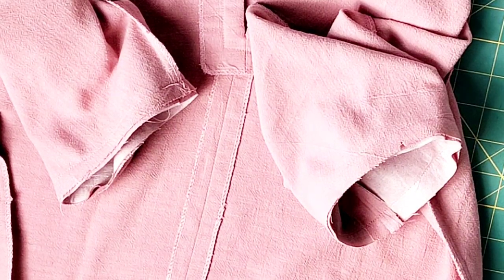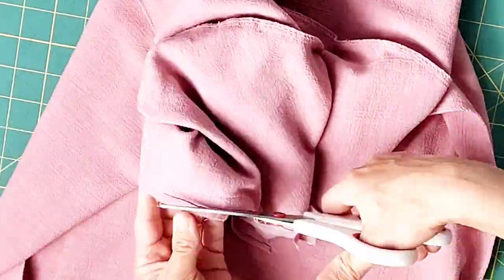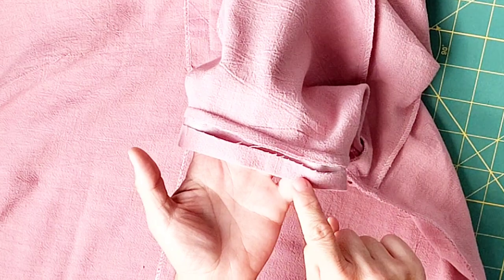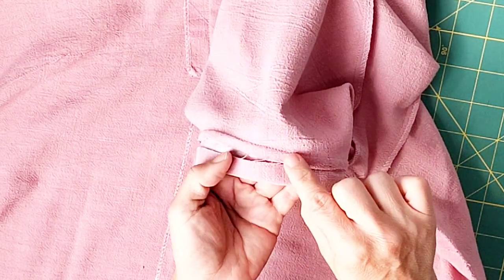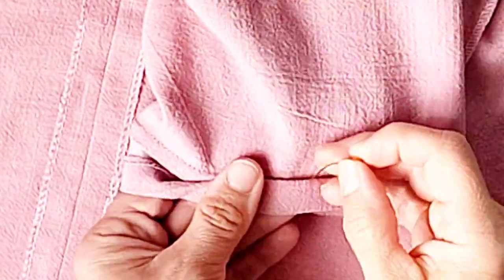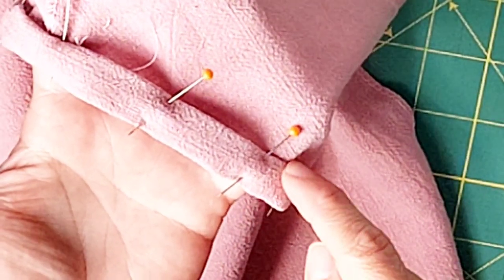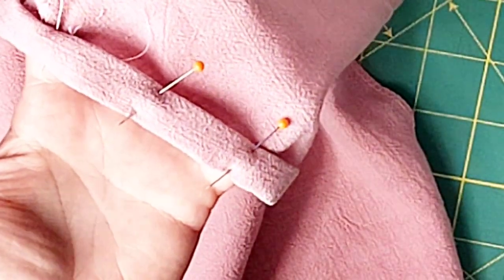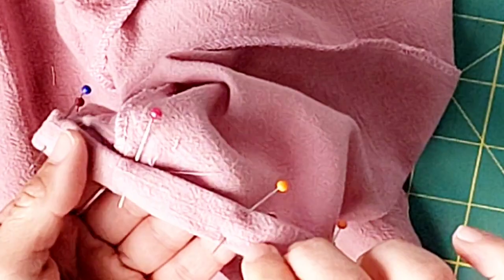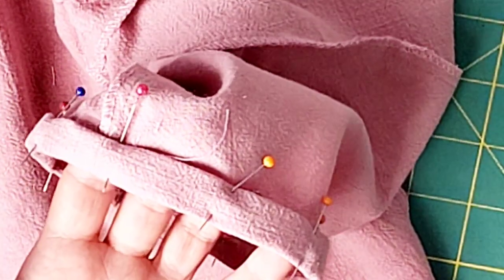Trim those seams by about half. With the seam allowance pressed down toward the sleeve band, take your folded pressed end of your sleeve band and fold it upward just over that stitching line and pin in place all the way around. The instructions say to slip stitch the sleeve band to the sleeve all the way around, but I'm going to stitch in the ditch of the original sleeve band seam, periodically checking the inside to make sure I'm catching the other end of the sleeve band as I go. Do this for both sleeve bands.